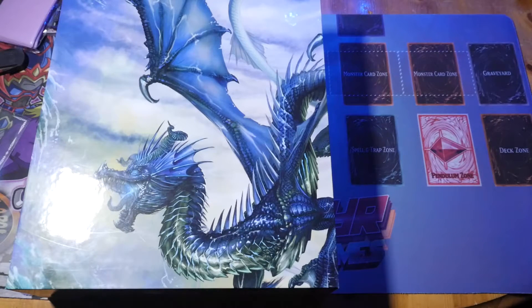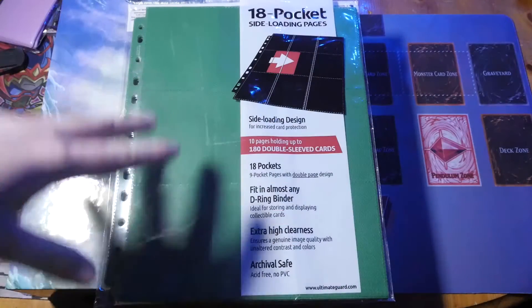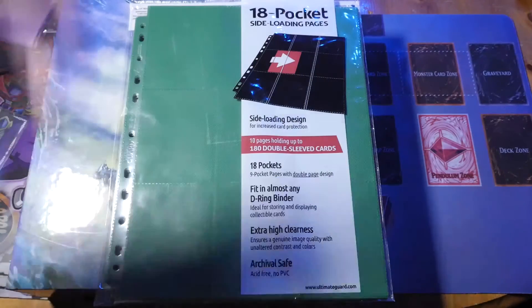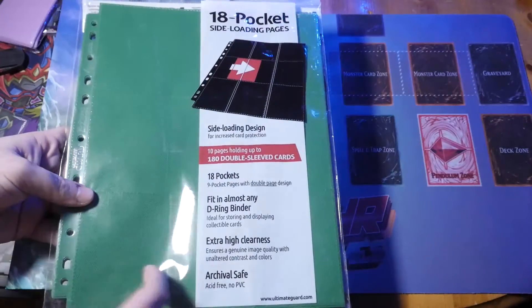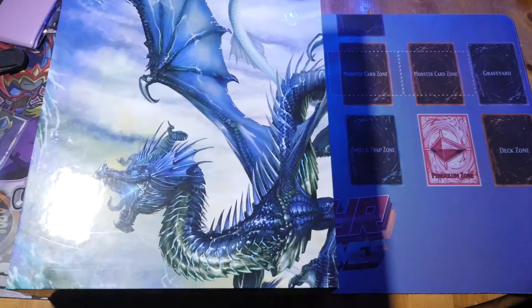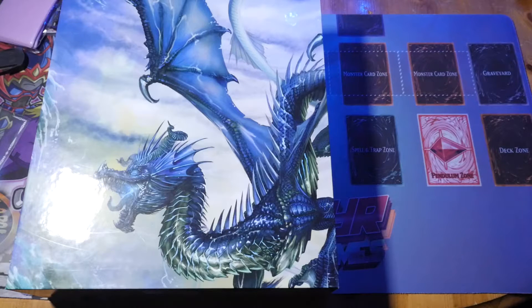That's not to say the Ultimate Guard Xeno Skin is bad at all. If you want a plush feel, padding, and a sense of luxury, definitely go for that one. You're paying for the felt feel and the padding - like your cards are living in luxury. Go with the Dragon Shield if you prefer artwork and style. On innards, Ultimate Guard definitely wins on the range of colored pages. One issue though: even with the texture, these pages can rip quite easily, so you want to be gentle and use them for collection purposes only.